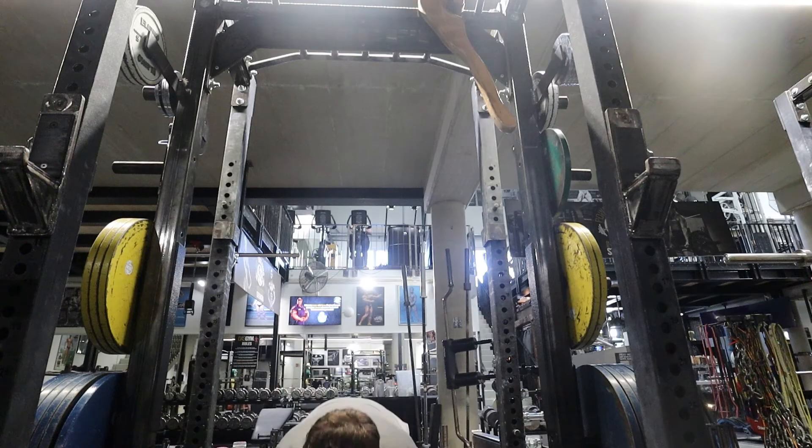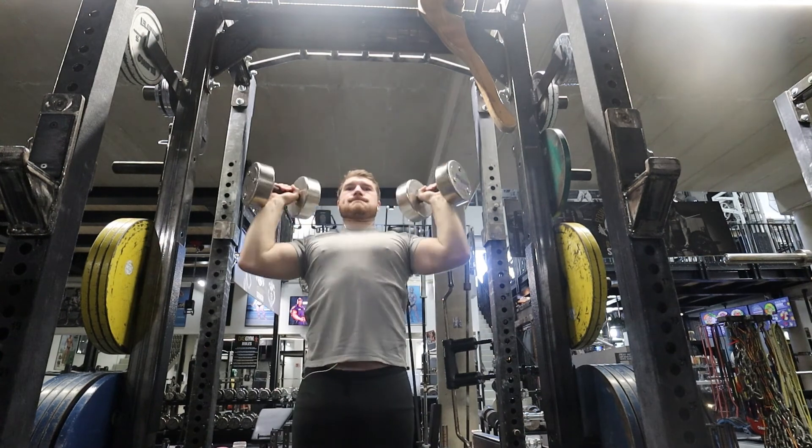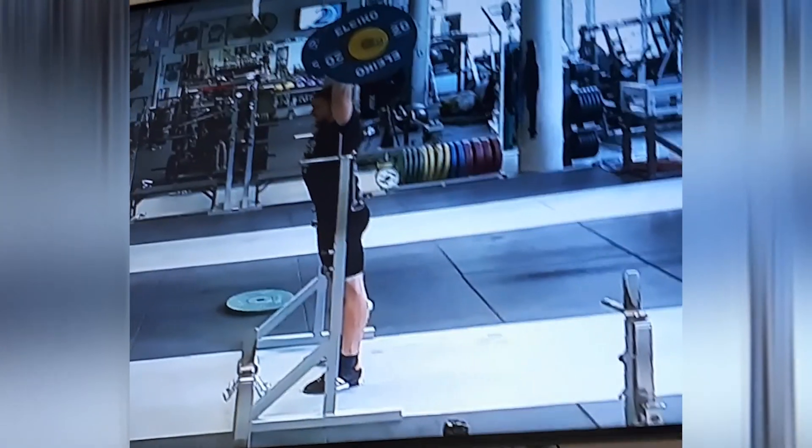The barbell overhead press is suited for pretty much all rep ranges. You can do singles; sets of 6 to 8 are great; sets of 10 to 12 will get you gains; and even sets of 15 or more are worthwhile. I personally prefer to do the barbell overhead press below 10 reps, since the dumbbell version is hard to set up with heavier weights — so I do higher rep work with dumbbells and leave the heavier, lower-rep pressing for the barbell.